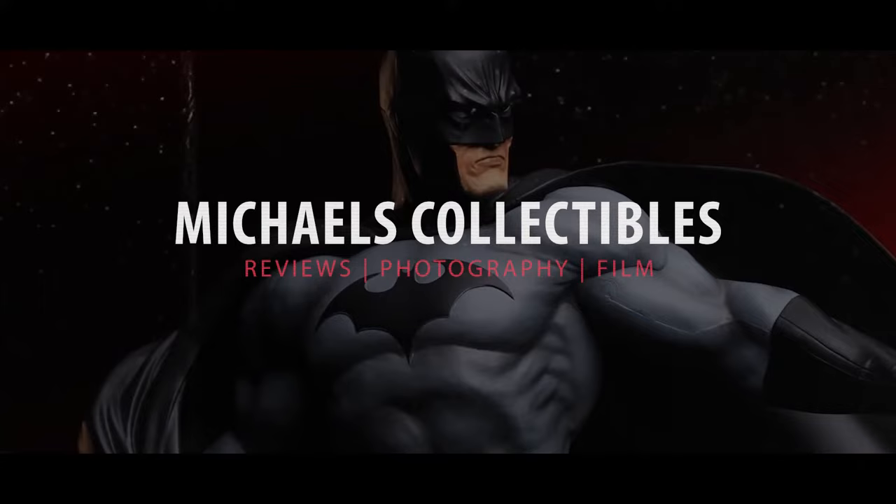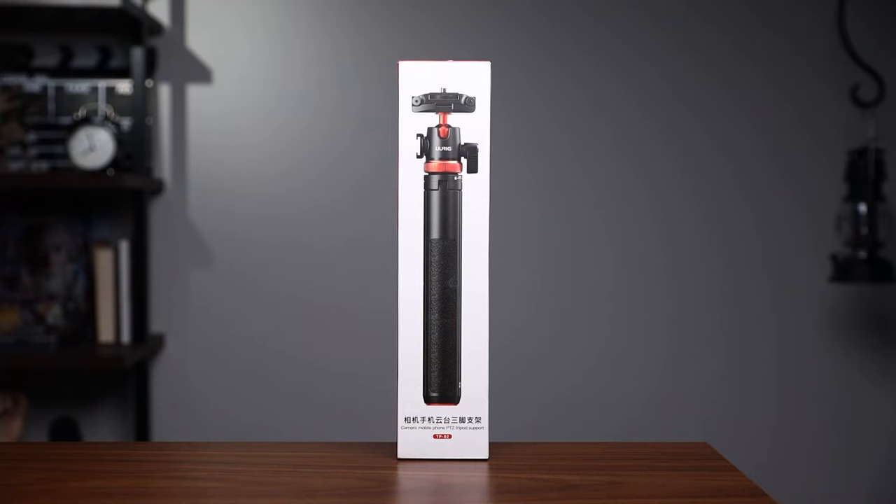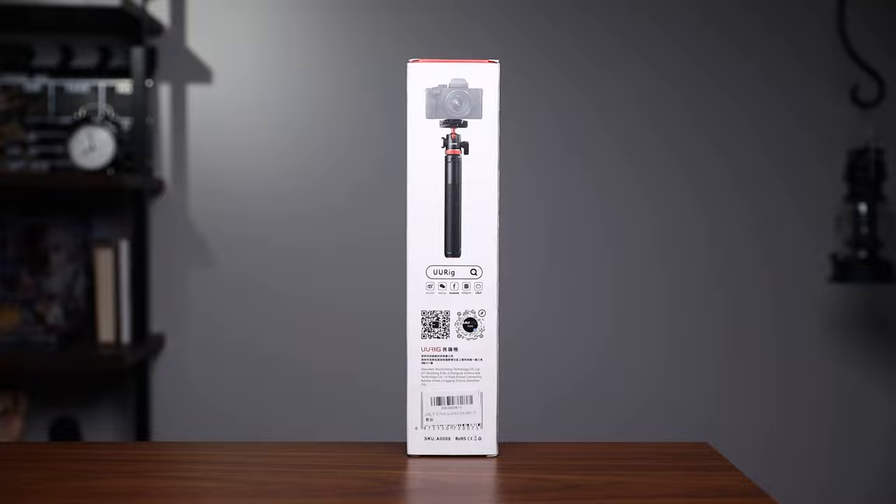Alright guys, so I just came back from vacation and I had ordered this two-in-one tripod for my trip. I have to say I'm very impressed with this product. This product is made by UYou Rig — or maybe it's pronounced YouRig — I'm not sure how it's pronounced, but it sounds good either way.